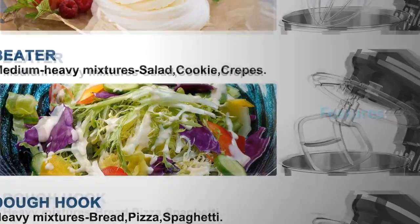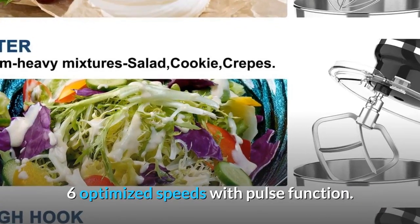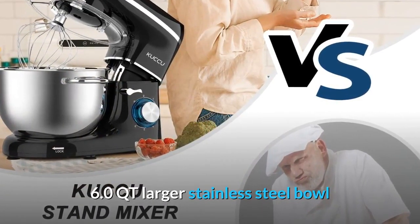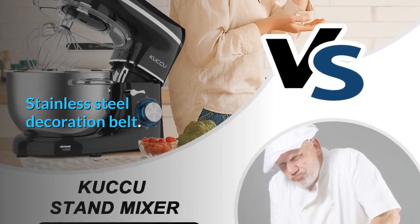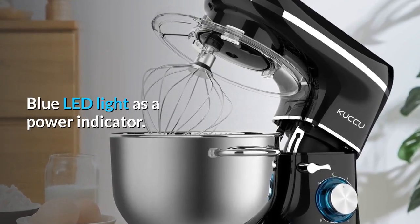Features: 660W High Performance Pure Copper Motor. 6 Optimized Speeds with Pulse Function. 6.0QT Larger Stainless Steel Bowl with Stainless Steel Decoration Belt. Tilt Head Design Mixer. Blue LED Light as a Power Indicator.